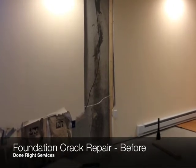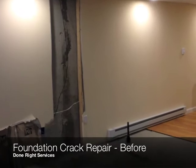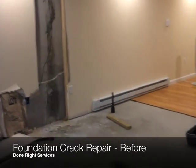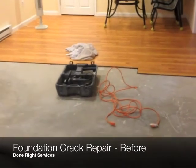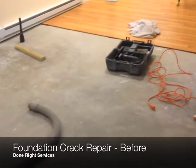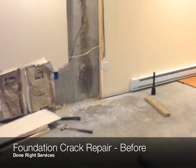Hi, this is Jeremy with Dunright Services. Today we're in Westwood, Massachusetts, and we received a phone call from a homeowner who had just finished this basement about five months ago and spent the past couple nights ripping it all out due to the fact that he had a crack in this foundation.